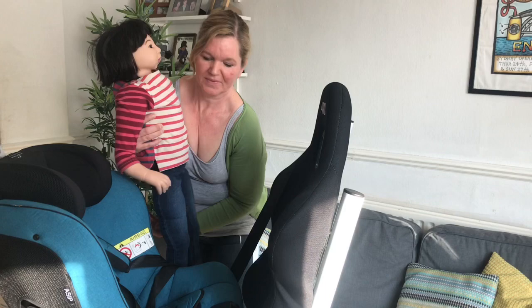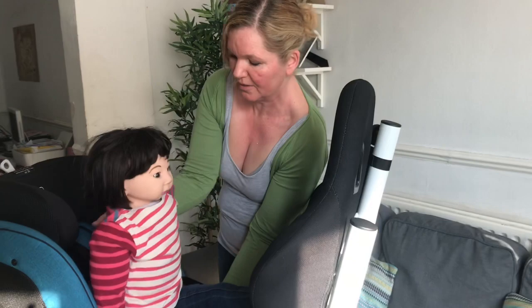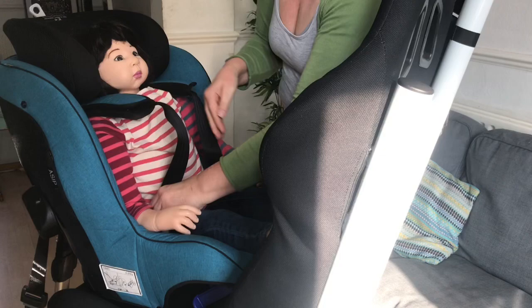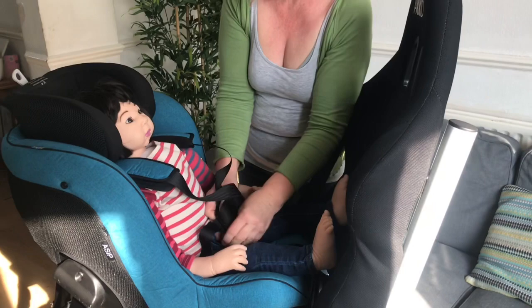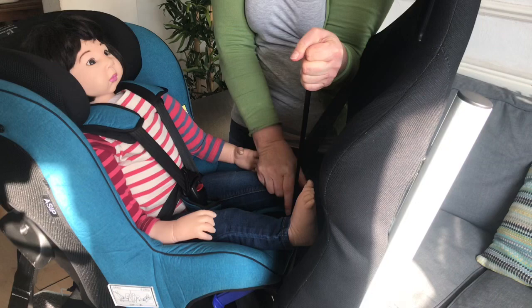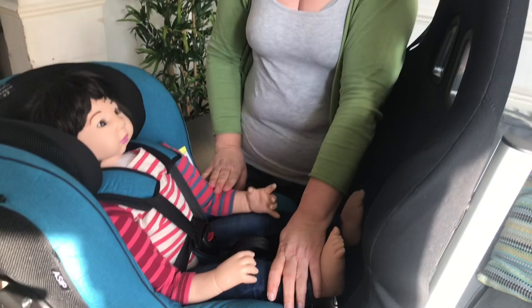Now I'm putting the baby in one more time. It's always easier to post your child in feet first and then swivel them around as you get into the car. Make sure she's not sitting on the buckle, take the straps over her shoulders, grab the buckle — the straps are a little bit short so I'll make them a bit longer — click them into the buckle, pull the straps up through the buckle making sure there are no twists, hold them up and straight, and the headrest will come down as you tighten the straps.